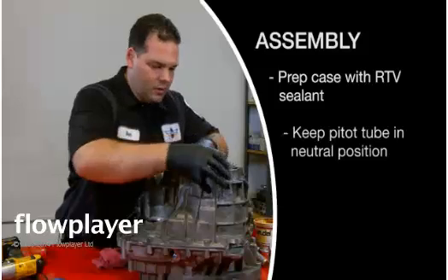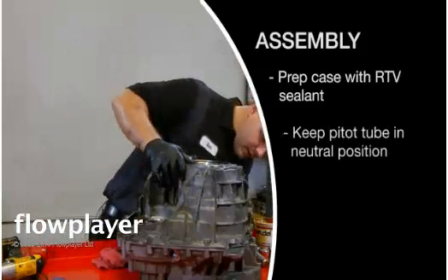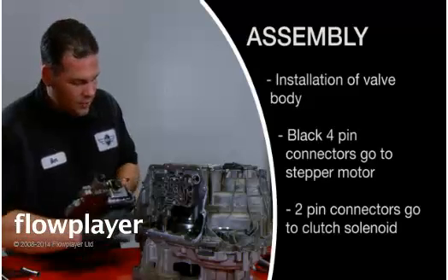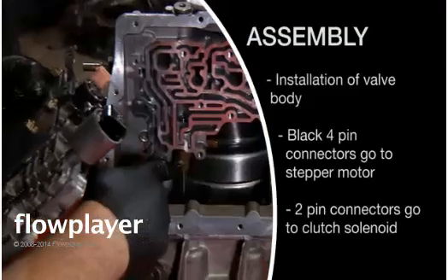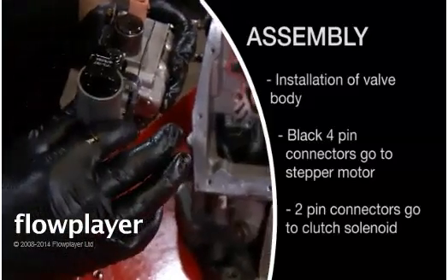They have to shimmy the drums around a little bit. There is a bit of a trick to this because the torque ratio sensor has to be on a certain side of this lever on the valve body.